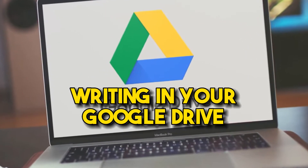Number two is writing in your Google Drive. This might not apply to everybody, but if you're like me and you like to record sitting down, this is a complete game changer. For many years I was used to recording with my phone out. I have the mic right here and 90% of the time you can hardly see the phone, and you have to contort your face in a very weird way to get into the mic and make sure you're staying straight into it.